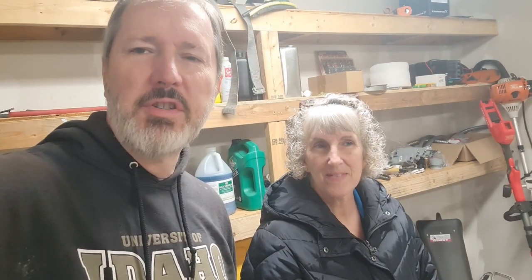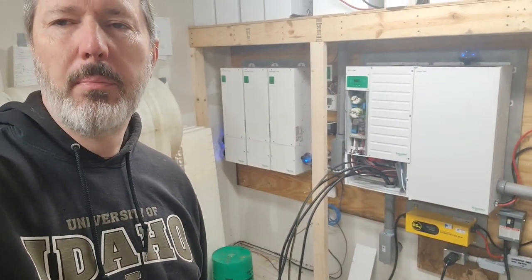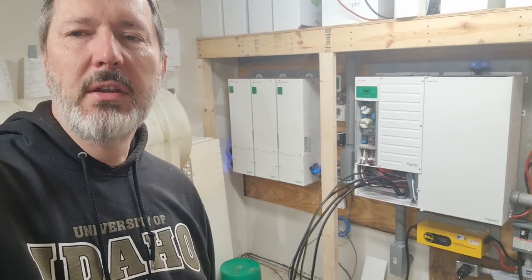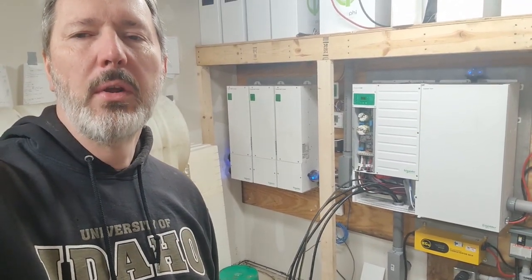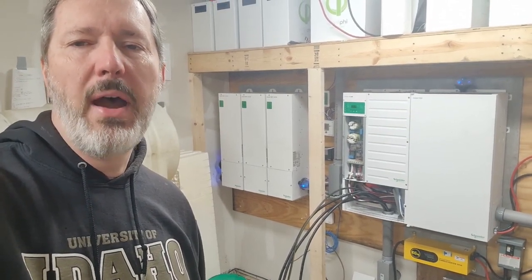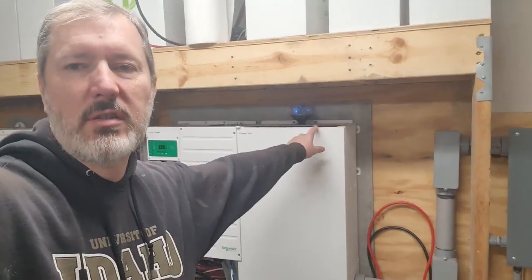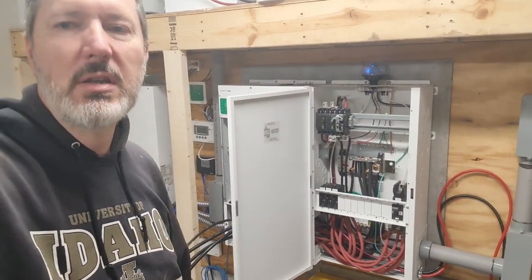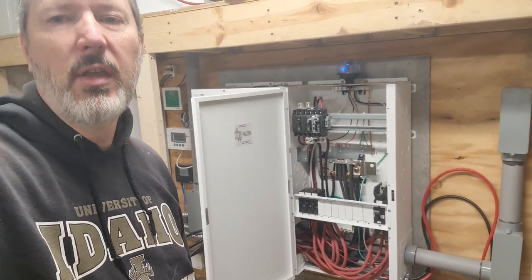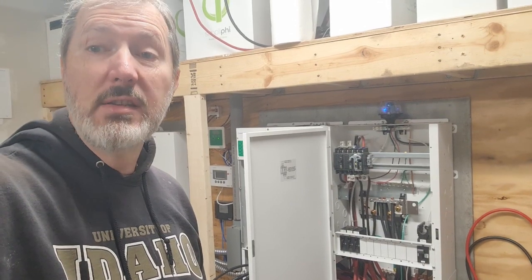So Karen and I are out here in the power shed today. We've gotten down to the point where we have wires coming in from the generator outside. We've fed them through that conduit up into our power box, but we need to get them interconnected. In order to do that, we really need to take the entire system offline so that there's no energy, no power to any of the connections that are inside this box. There's just a ton of wires in here, and it would be so easy to touch the wrong thing or short something.